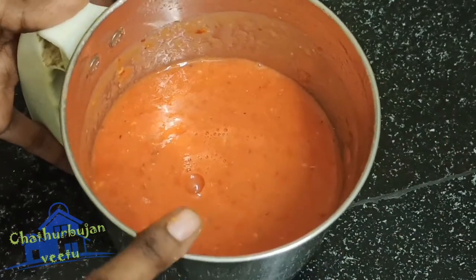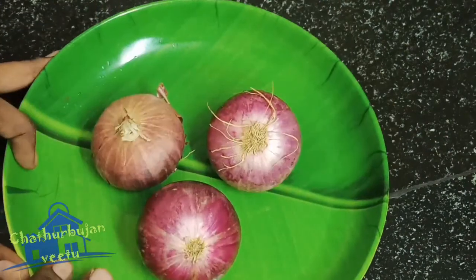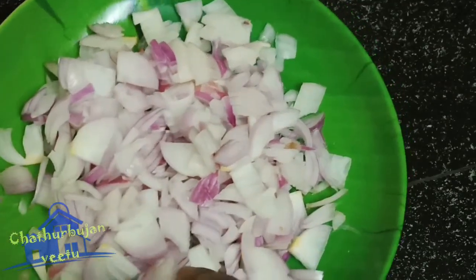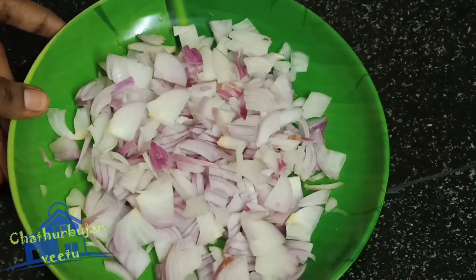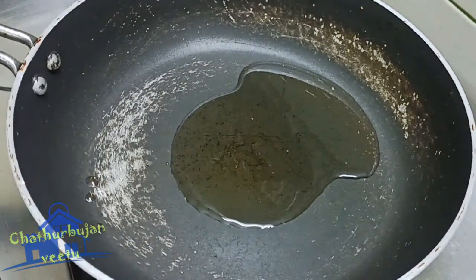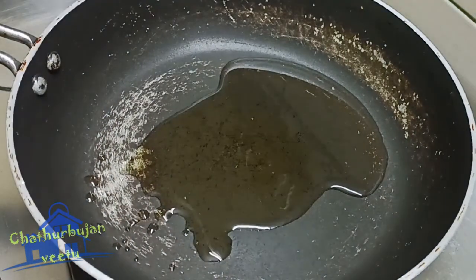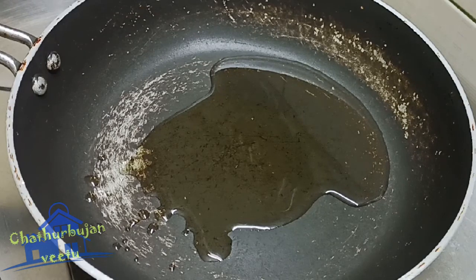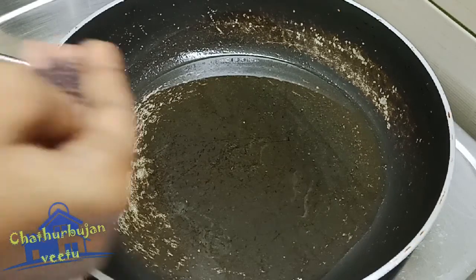Pour the water to get dry. We have 3 cups of water. Now let's heat the pan and put a little bit of oil in the pan.